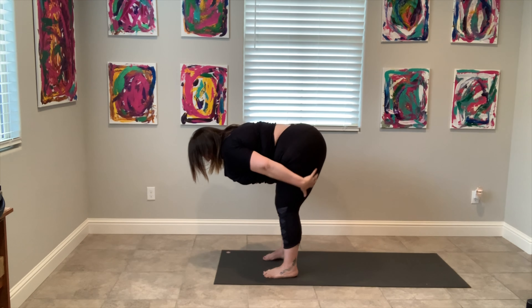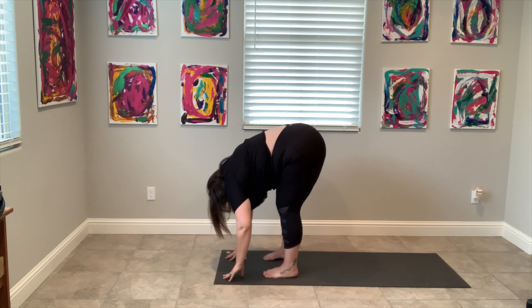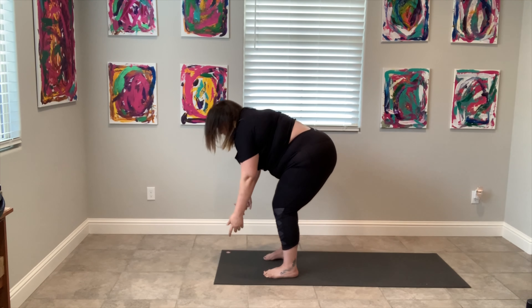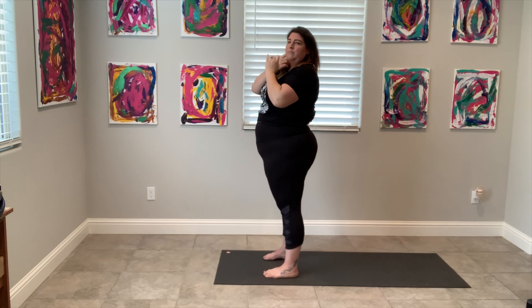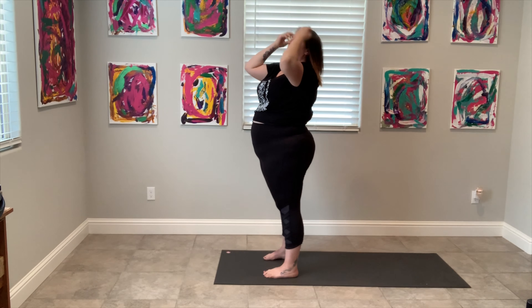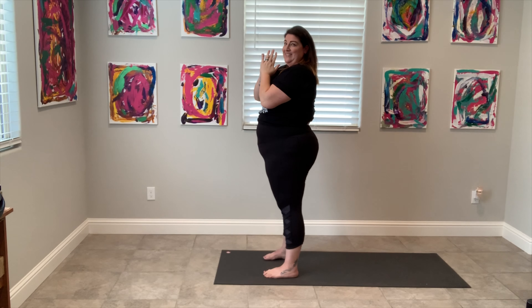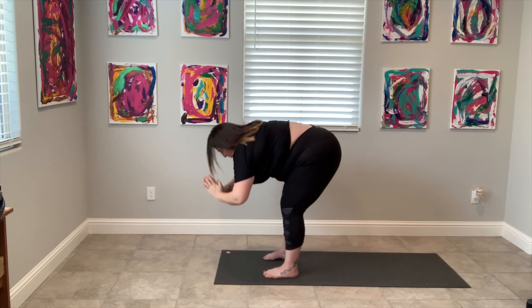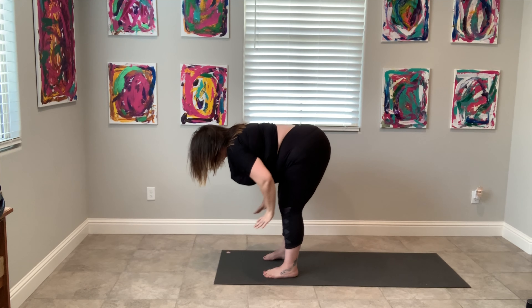Let's work into some side stretches — stretch from one side to the other. Oh, that feels good. We're going to get into some hip movement, but I love to stretch my shoulders up. I feel like we just hold so much tension in our shoulders every single day. We are constantly just working so hard against ourselves.